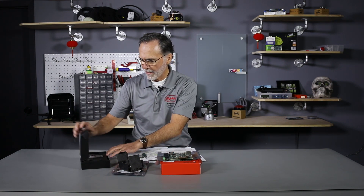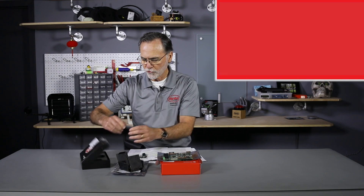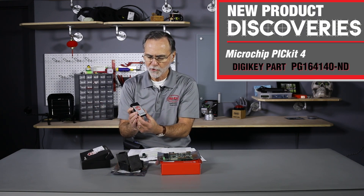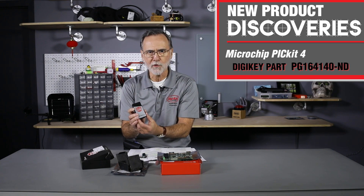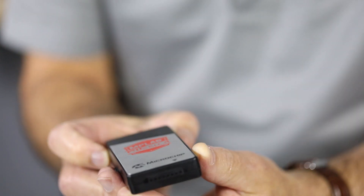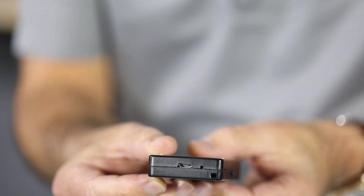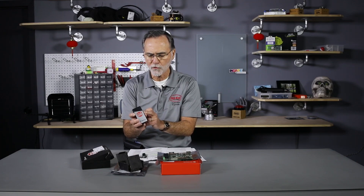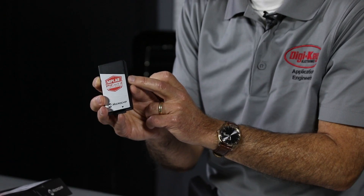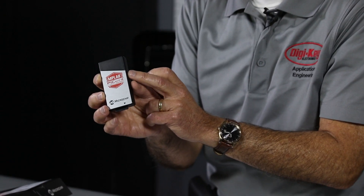I also have a developer's kit. They continue to drive the price points lower on in-circuit development. This is their MPLAB PIC-Kit 4, which replaces their PIC-Kit 3. It supports their PIC lines, their DSC — digital signal controller — the DSPIC, and also their encrypted device, the CEC-1702.